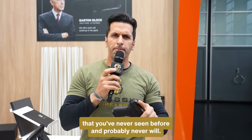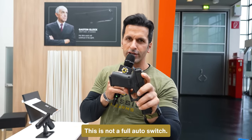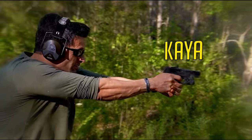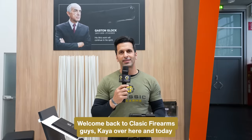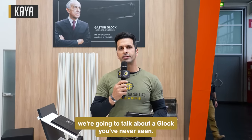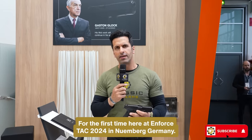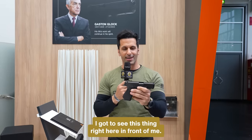I found the Glock that you've never seen before and probably never will. And guess what? This is not a full auto switch. Welcome back to Class Firearms. Kai over here. And today we're going to talk about a Glock you've never seen — maybe you've heard of, but probably not. Because I've never heard of it until now, here at EnforceTAC 2024 in Nürnberg, Germany, where I got to see this thing right in front of me.